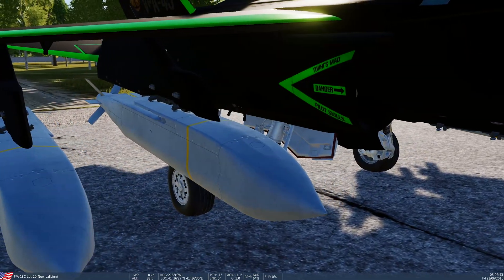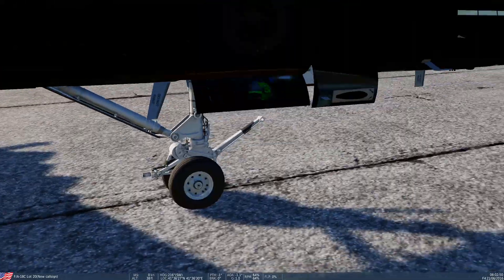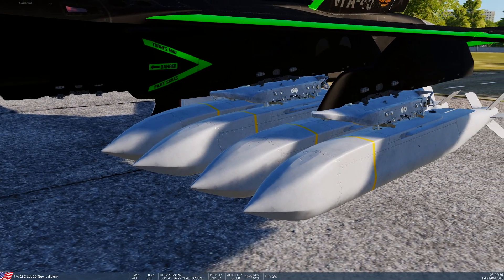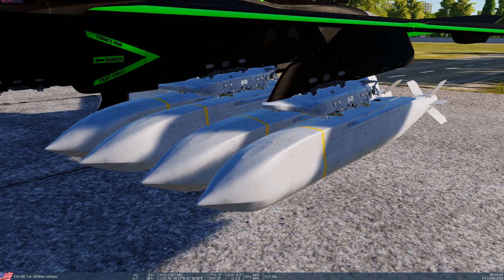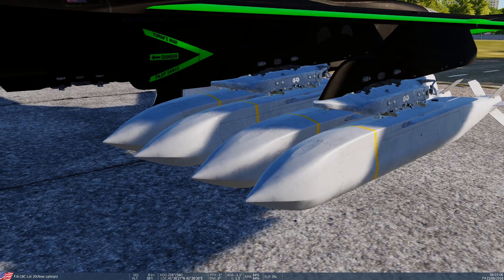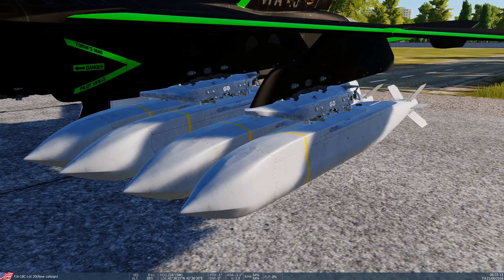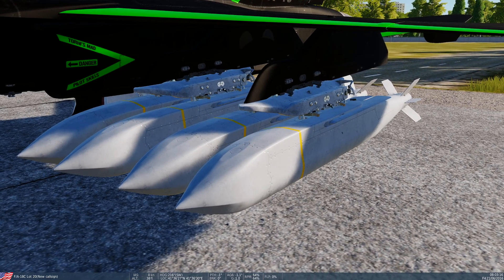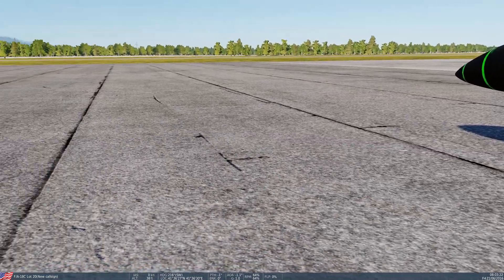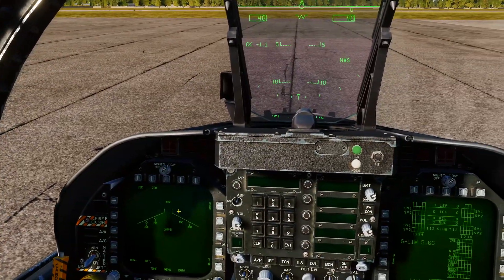They look pretty much the same — you can't really tell the difference between the two looking at them. On the other side we've got the double rack version. Obviously if you are carrying eight of these things they weigh a fair bit, so your drag and airspeed is going to suffer. Depending on how far away you want to launch these things will depend on your loadout. For max range, I would probably just take two on your jet — less drag — whereas if you've got four on each wing, that's eight total, which is a heap of drag and you'll struggle to get airspeed up.